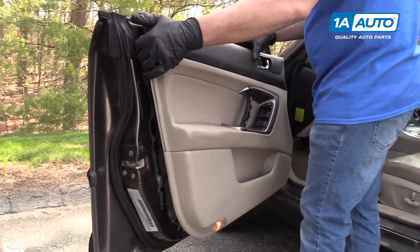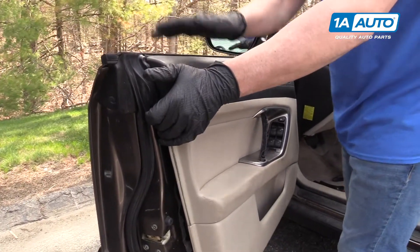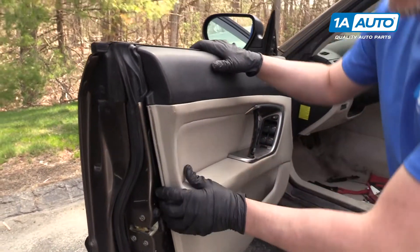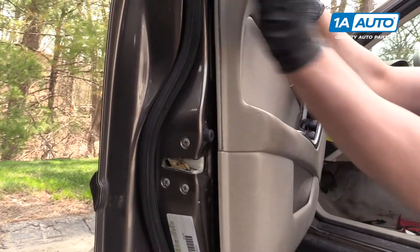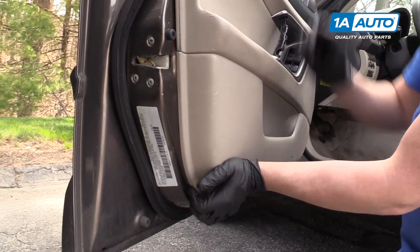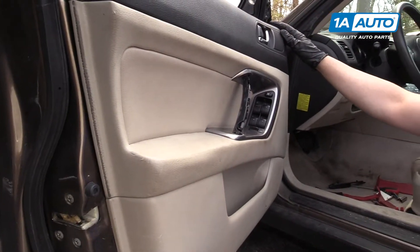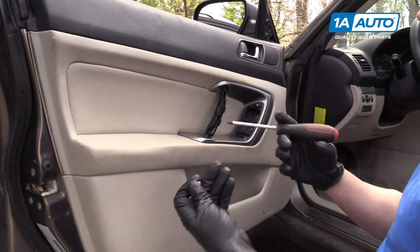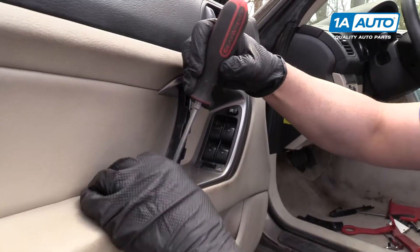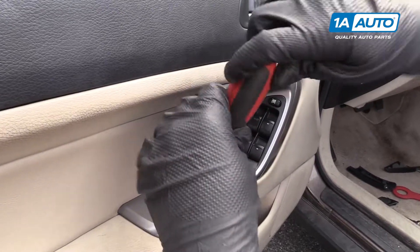Next, you want to take this and go in from the top, get it in up top here. There's a groove, and once that's lined up, you should be able to line the pins up. Just push, just like that. Then get your Phillips head screws and a Phillips head screwdriver and start screwing in the panel.